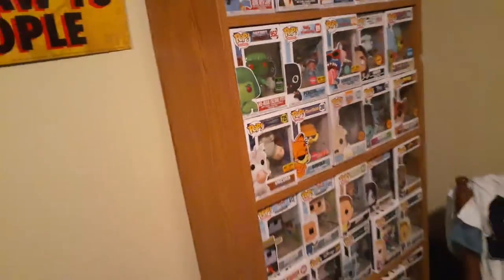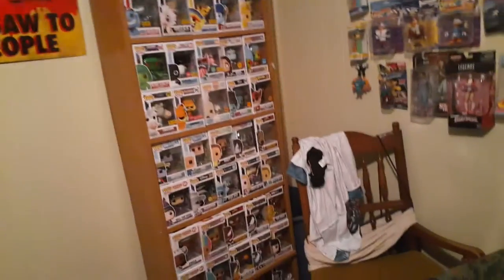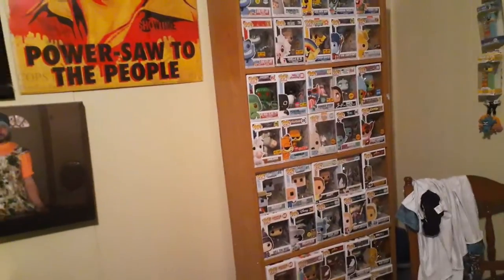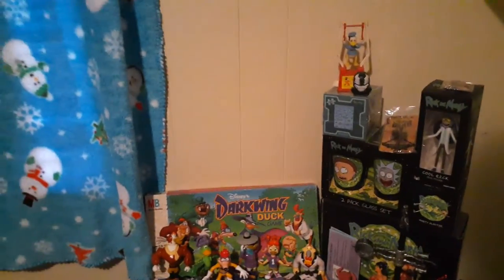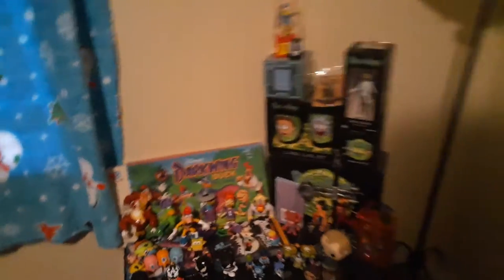Until I get another shelf to really display everything — where you can see all of them — and then of course the minifigure shelf over here is looking good, nice and organized. I'll add to it, but yeah, we just need to finish organizing the rest of the room.